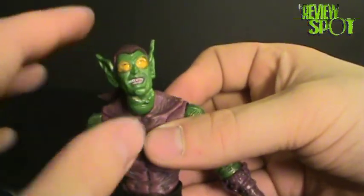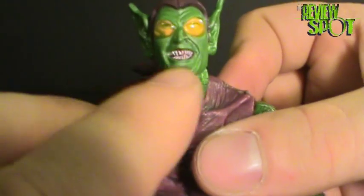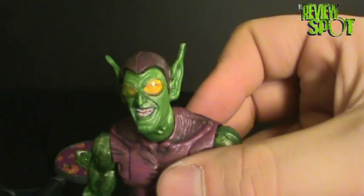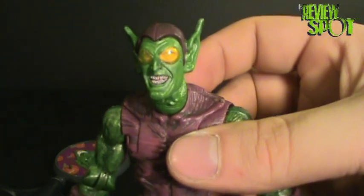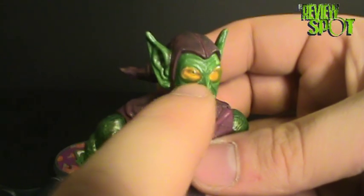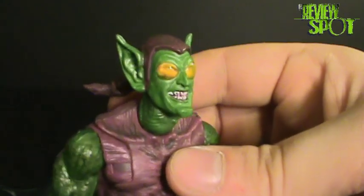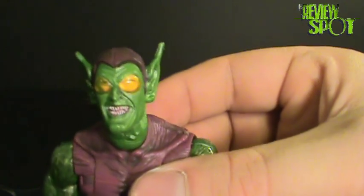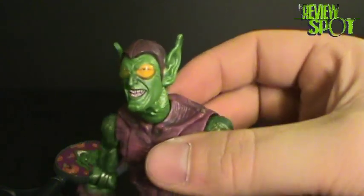My one problem with the figure — and some might disagree — is the fact that you can actually see his eyes. Some people like that. It's more realistic than what you would normally see with the Green Goblin. I'm from the school that I prefer the more cartoon-looking eyes, the Green Goblin eyes you would normally see on his mask. This is more reminiscent of the Spider-Man movie. I don't like the fact that you can see his eyes, but aside from that the figure isn't bad.